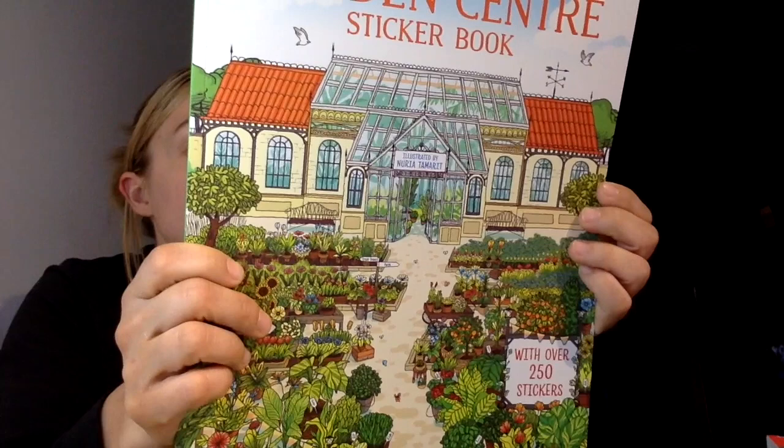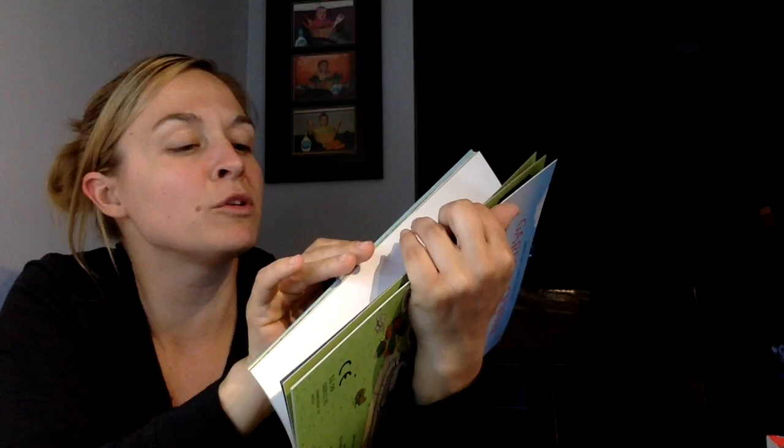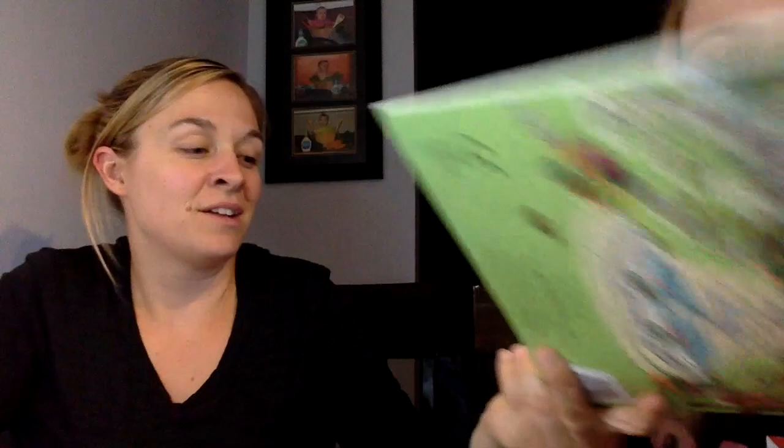We have a new sticker book — Doll's House Sticker, garden center edition. The series includes things like designing department stores and museums. This one has over 250 stickers — you can fill a garden center with all sorts of plants and pots, garden tools, furniture, sculptures, and there's a cafe and play area too. Lots of people color to relax; I would much rather do a sticker book. Super fun — let your creativity lead the way.